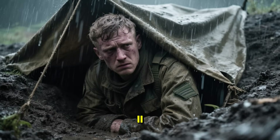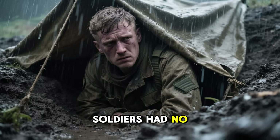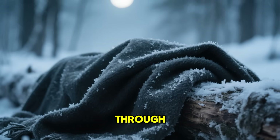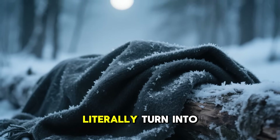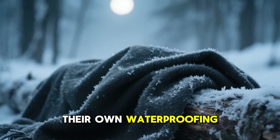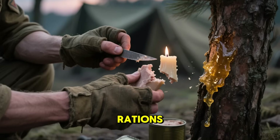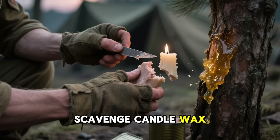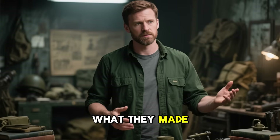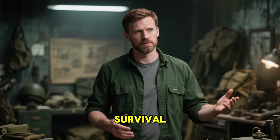During World War II, when supply lines were cut and gear couldn't be replaced, soldiers had no choice but to improvise. Their tarps ripped, their coats soaked through, and their blankets would literally turn into sheets of ice overnight. So they created their own waterproofing compound — melting down animal fat from their rations, scavenging candle wax, and scraping resin straight from the trees. What they made wasn't just a simple coating. It was chemistry born from pure survival.